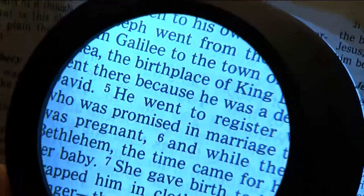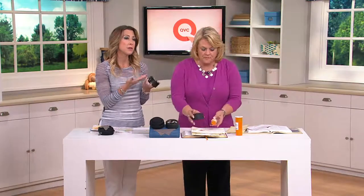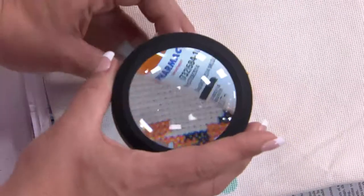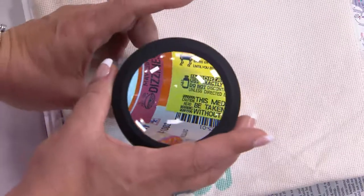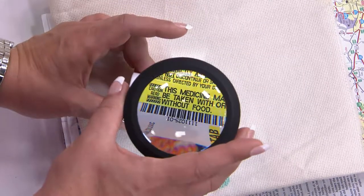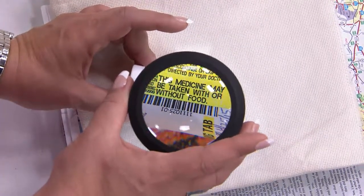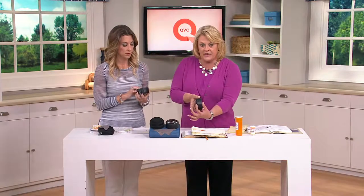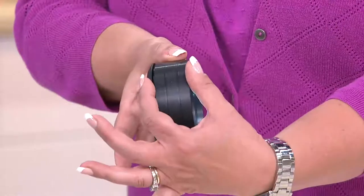Think of coin collectors and stamp collectors — this would be great to have in the home. And think about all the fine print that comes with credit card offers, solicitations, or even just your bank statements — bank statements are really important. Again, reading the warning label on your prescriptions is very important: take this with food or without food, so you know you're good and in the clear. You're getting that five times magnification with the sweet spot automatically because of how this is designed.